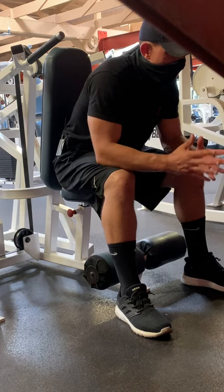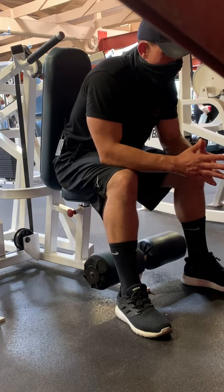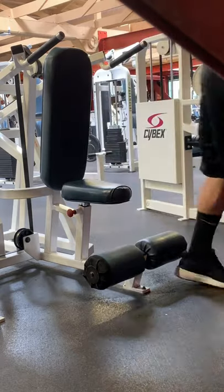Those are my three tips in this video on Malik's Fit Tips. If you'd like to share with a friend, co-worker, or client, I will see you in the next video.